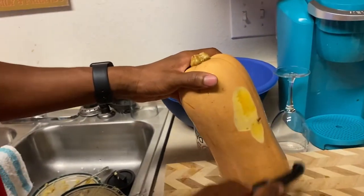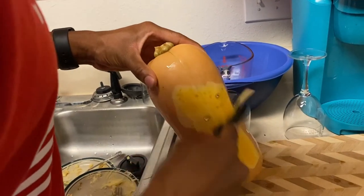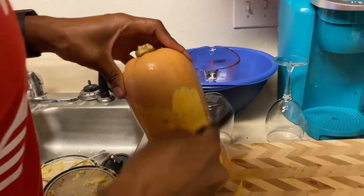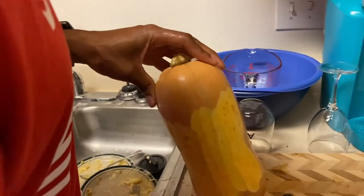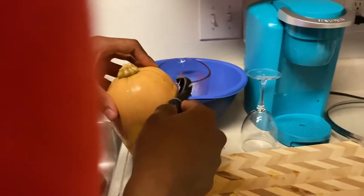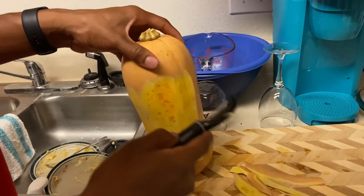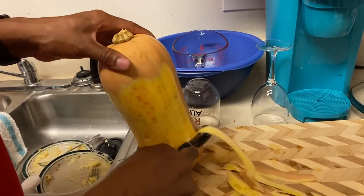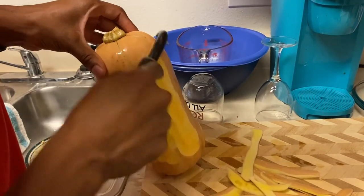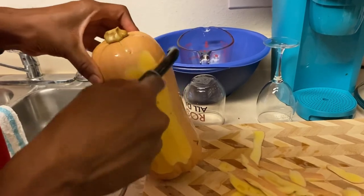Look at that beautiful thing! The lightest part — are we supposed to eat that? It looked like a watermelon, or any melon really. You know you're not supposed to eat the outer ends of the melon. You can feel it — it's like a potato. I guess, I don't know, this is just what I saw everybody else do.